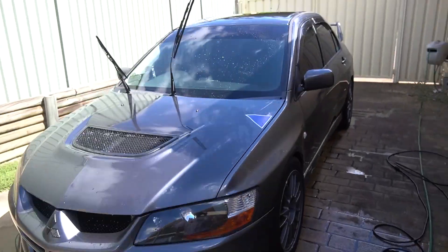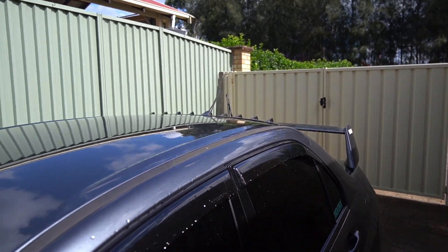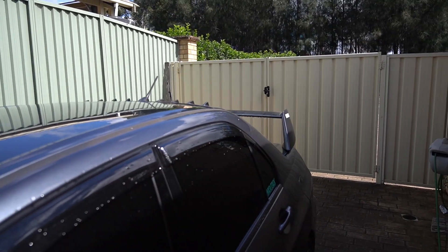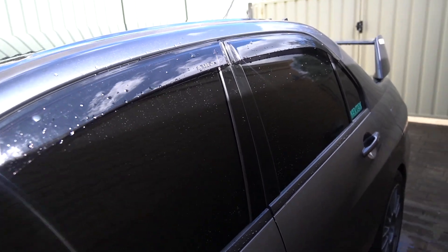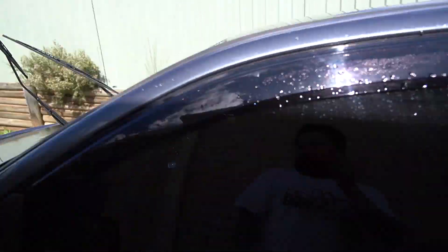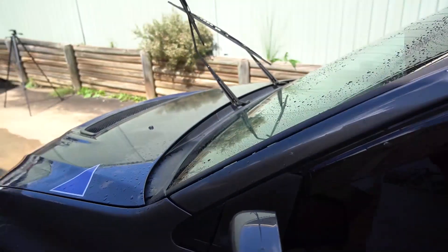Not ideal — half the car's in the sun and it is pretty hot today. I don't really want that soap sitting on there too long. If you take detailing seriously you've got to take all this into consideration. So I'm going to pre-soak the car, then do the wheels, then wash the soap off, and then do the contact wash with the two buckets.